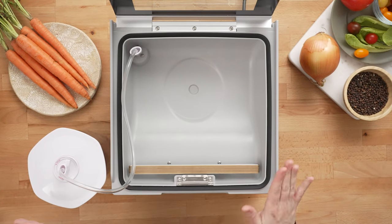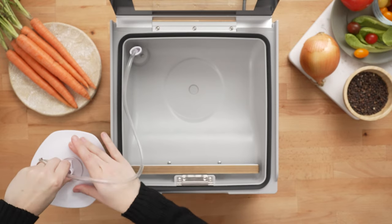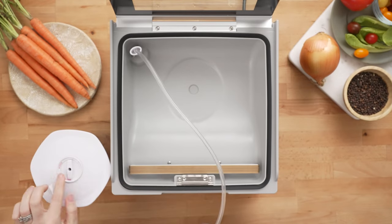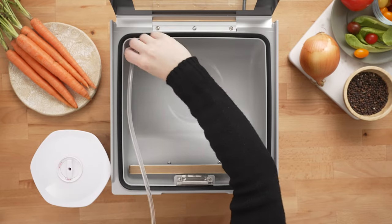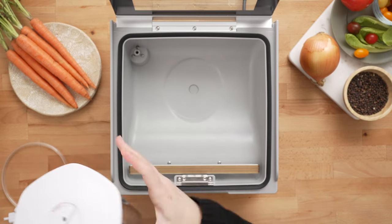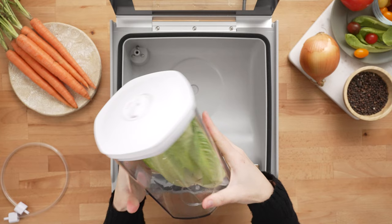Just that quick, your canister is vacuum sealed. All you have to do now is release your hose. Make sure that you don't turn that dial, because if you turn it to open, that will release your vacuum. Then remove the hose from the accessory port, and now this canister is completely vacuum sealed.